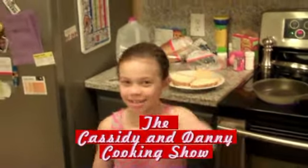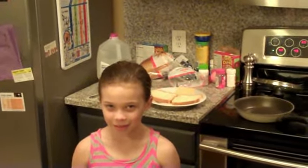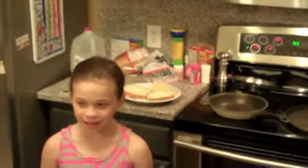Hello, this is the Cassidy and Daddy cooking show. What are you making today? Sausage and grilled cheese. And spaghetti? Yes.